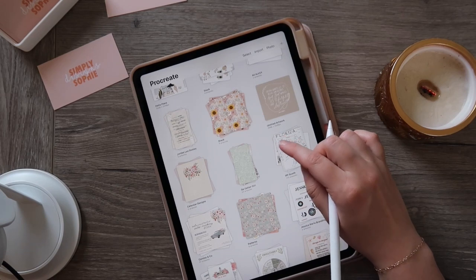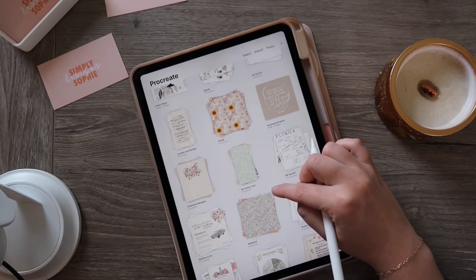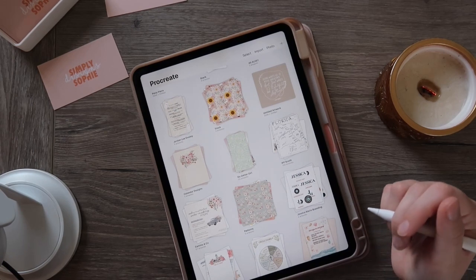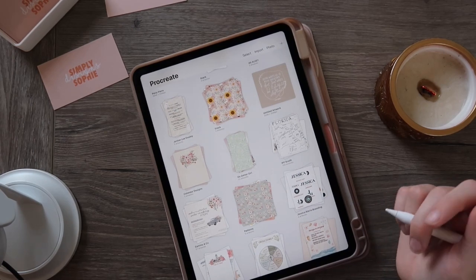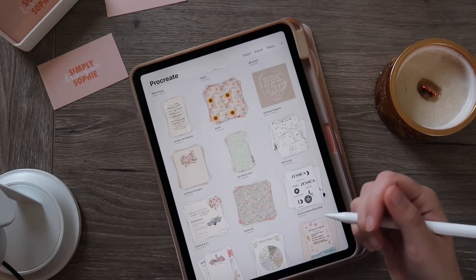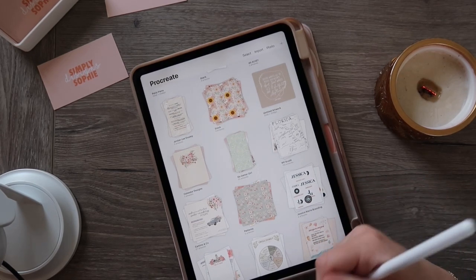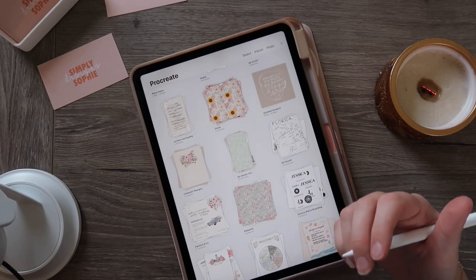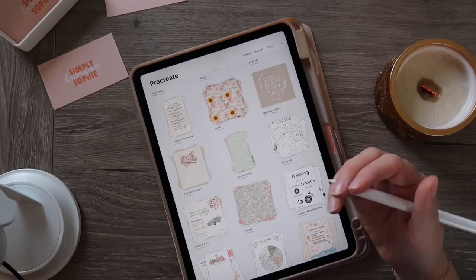Today I just want to show you some of the hacks and things that I use every single day to create these illustrations. If you've been at it with Procreate for a while, these are some tips you may already know, but if you're a beginner, these are going to save you a lot of time and energy. Hopefully there's something new you can add to your toolkit.